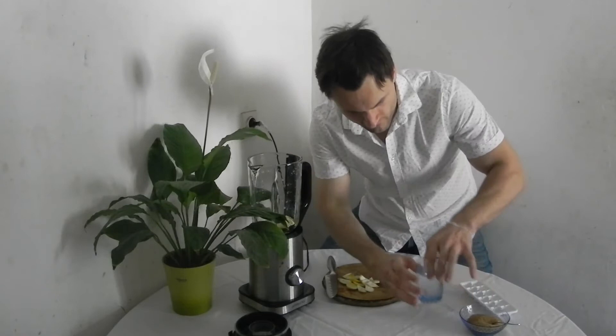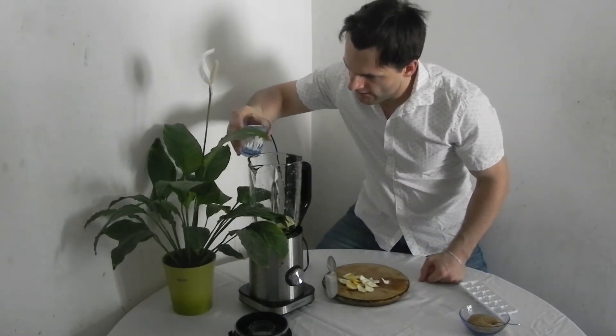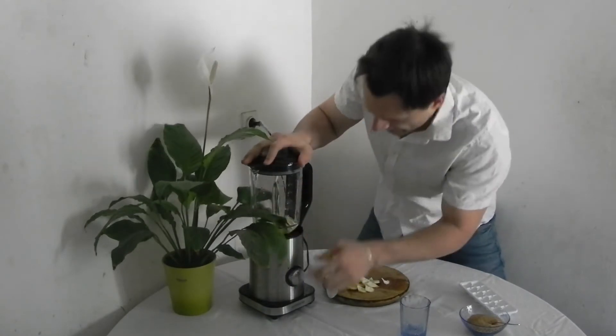Now we have to put one glass of water, spread it in like that, and cover up and start.